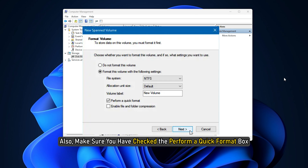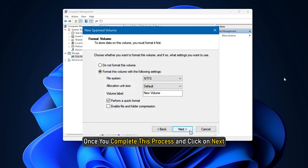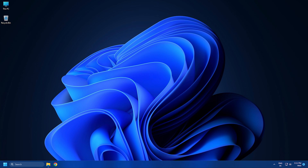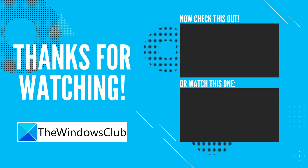Also, make sure you have checked the Perform a Quick Format box. Otherwise, it will take a lot of time to format your combined hard drive. Once you complete this process and click on Next, you will come across a warning window. Click on Yes and conclude the process. So, that's it.